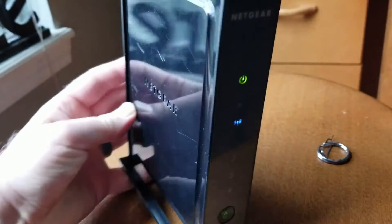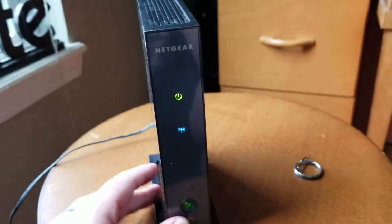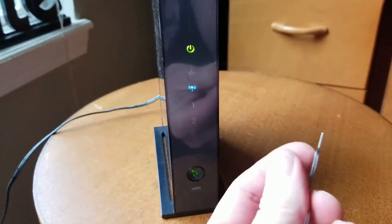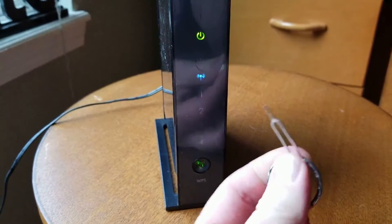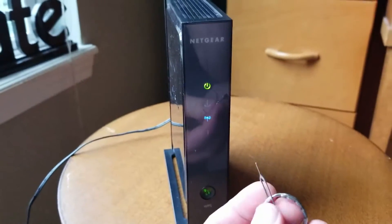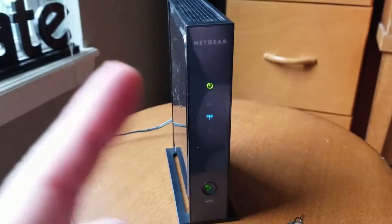So in order to do this, it's very simple. Basically what you're going to need is one of these little SIM card key tools or a pen — anything kind of sharp that can go into a small hole. So basically once you have these two tools, you're ready to go. I'm going to show you how to do it right now.